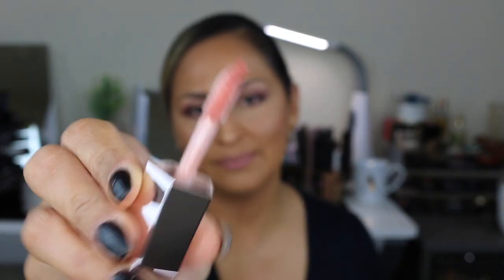I almost forgot to use the lip gloss! I blotted off my other lip gloss and am now applying the Fenty Glow Gloss Balm. It has a really thick doe-foot applicator. Oh, that's pretty — and it smells like candy! I'm really glad I got to try that for you.